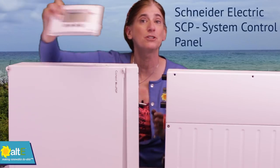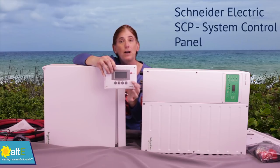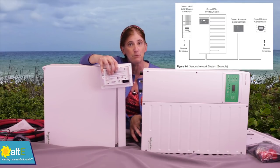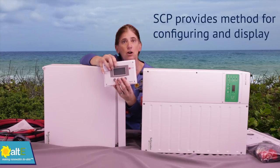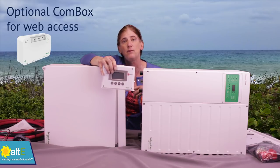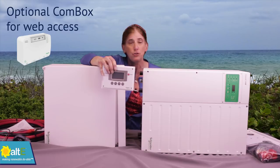It also comes with the system control panel, which is the basic display and configuration tool. It connects via the included cable right to your inverter via the Xanbus. It gives you a visual display and the buttons to do all your configurations — it's really the minimum that you need. If you want web access and the ability to control it remotely, you'll need to buy the comm box, which is listed as an add-on. Web control does not come included, but you can buy it additionally.